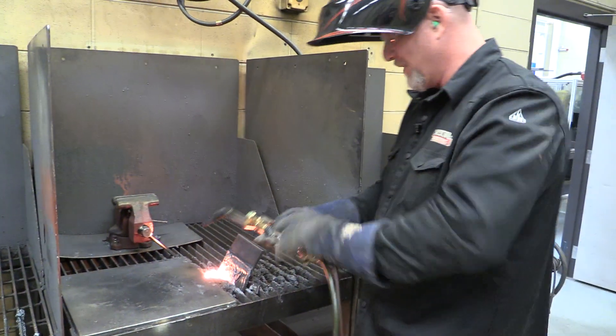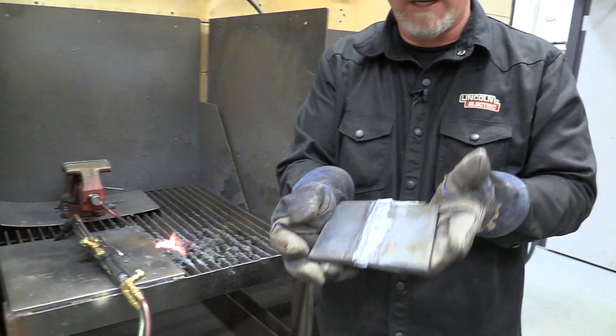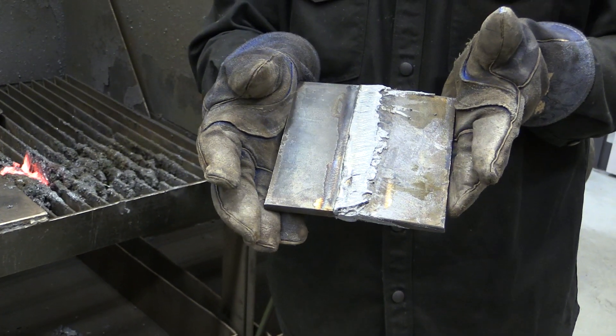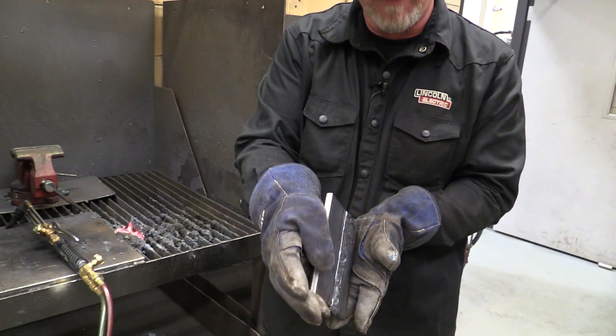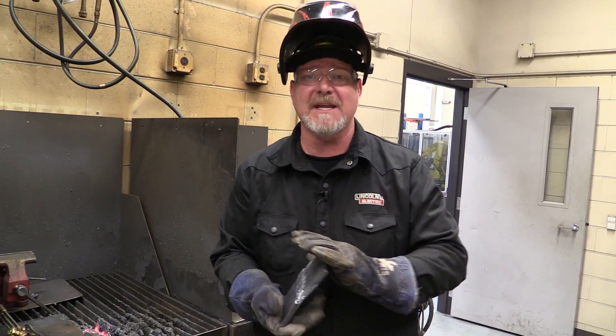And what we end up with is that backing strip removed. Now I could have spent a little more time and got a little bit closer with that, but I wanted to make sure that I did not dag the base metal, so I left a little bit on there. Now I'm going to come over to the line burner and we're going to cut this thing up in pieces.